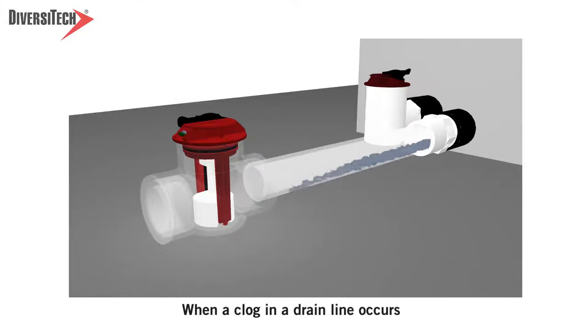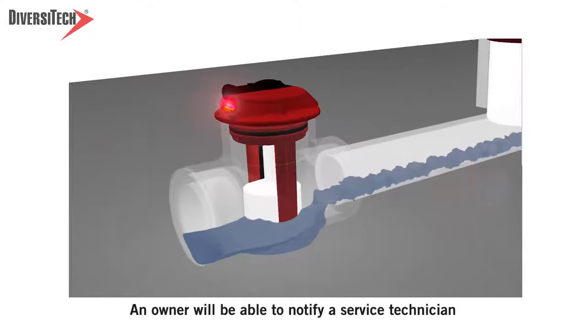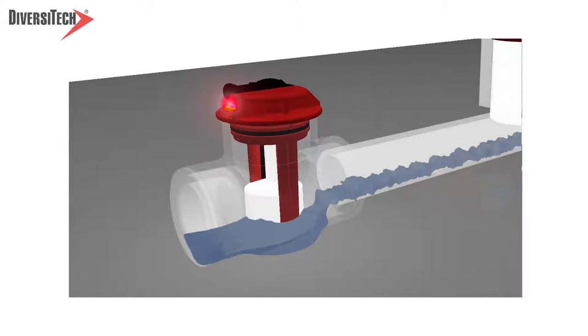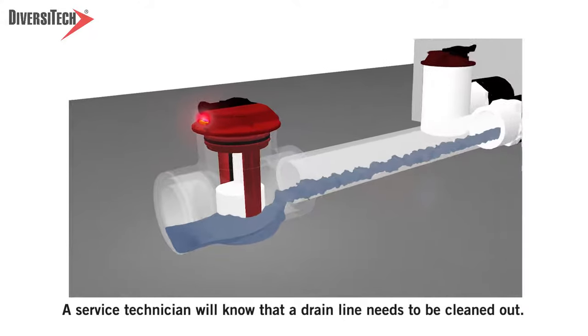When a clog in a drain line occurs, the water will begin to rise, triggering the system to shut off. An owner will be able to notify a service technician that a red LED is illuminating, which will greatly reduce troubleshooting time. A service technician will know that a drain line needs to be cleaned out.